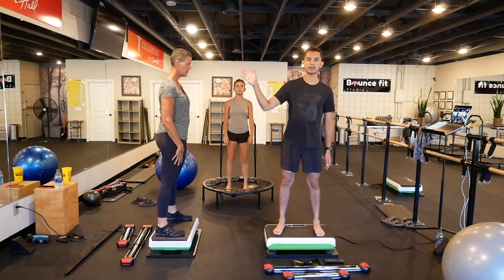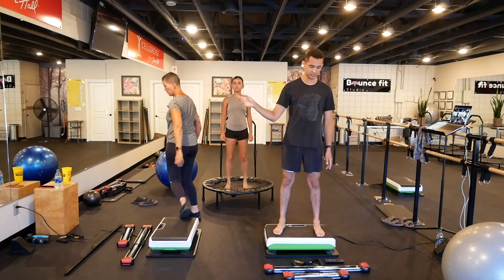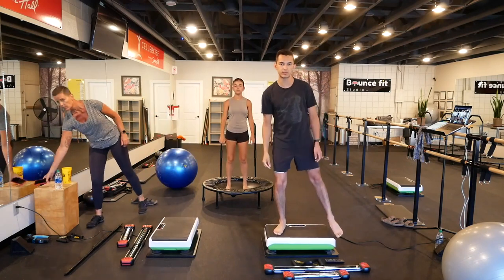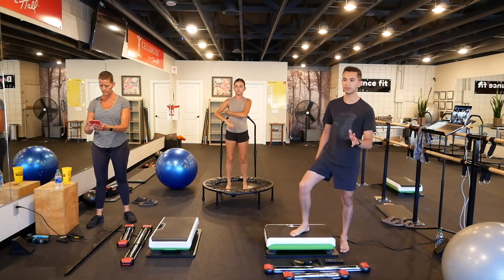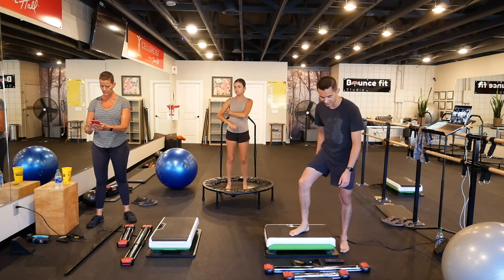There's some kind of construction going on next door, so if you can hear some noise, I apologize. Hopefully it won't be too disruptive. But with that, let's get started. Today's workout is about 40 minutes, so it's going to be a good one.